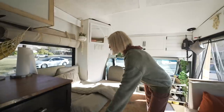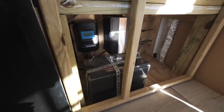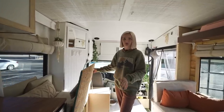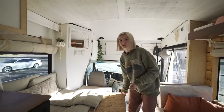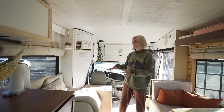Right here we have our solar section. Under here is a bunch of solar-related items, and then we've got one battery, charge controller, and a 3,000-watt DC to AC inverter. It's really nice to have and we haven't had any issues so far.